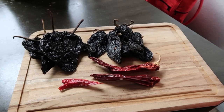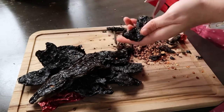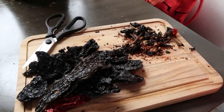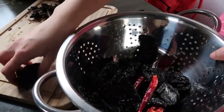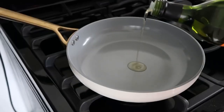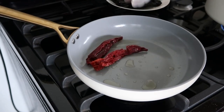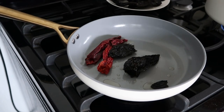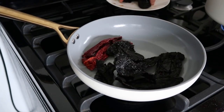For the chiles, you need six chiles ancho, five chiles mulatto, two chiles guajillo, and two chiles de árbol. Remove the stem and the seeds except for the chiles de árbol, and rinse them really well. In a pan, add a little bit of oil and then toast the chiles for about one to two minutes. Make sure to toast the chiles de árbol last, and once the chiles are toasted, add two cups of chicken broth.